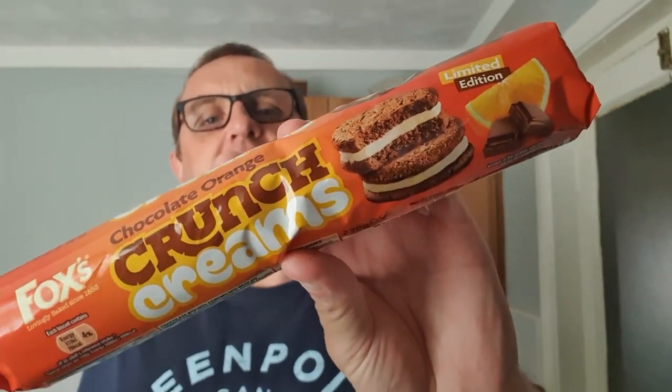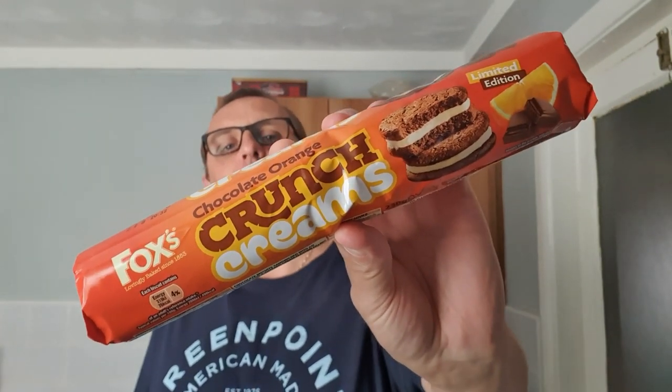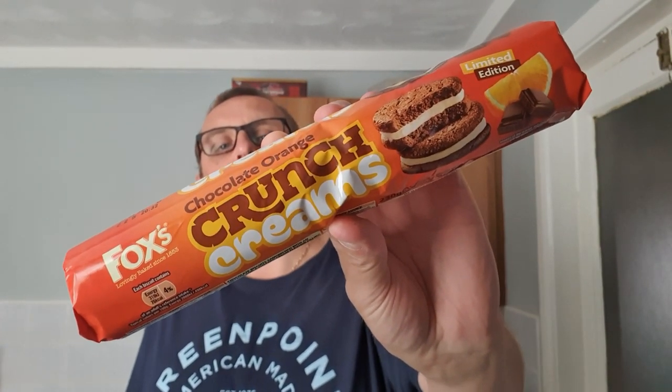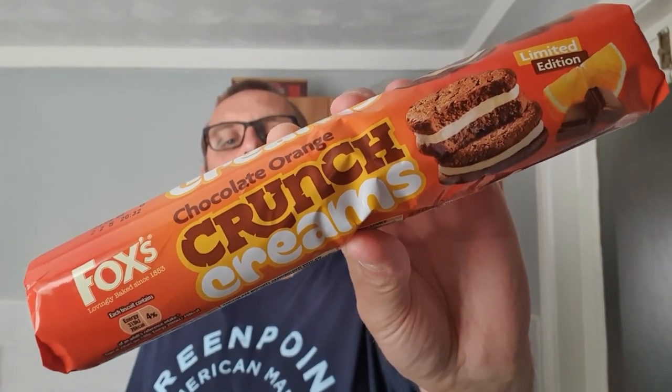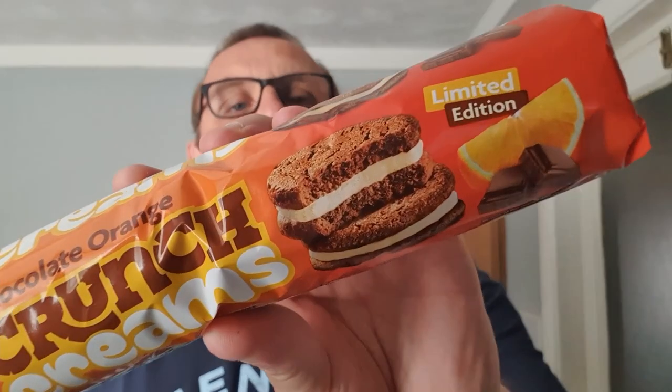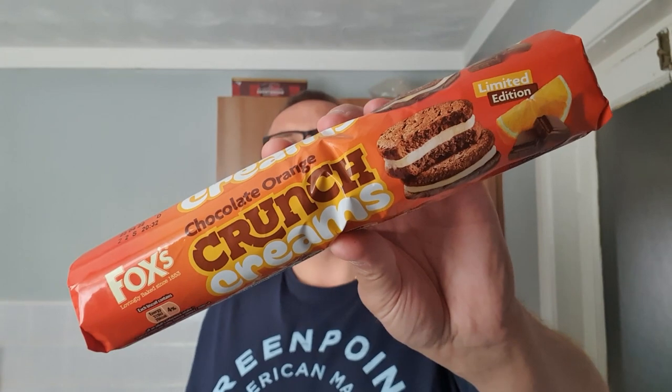Hello and welcome to the Adam and Val YouTube channel where today we have got Fox's chocolate orange crunch creams — a limited edition, it says so right there — limited edition Fox's crunch creams.